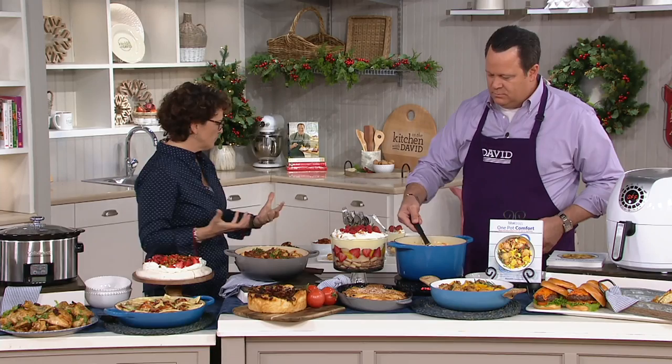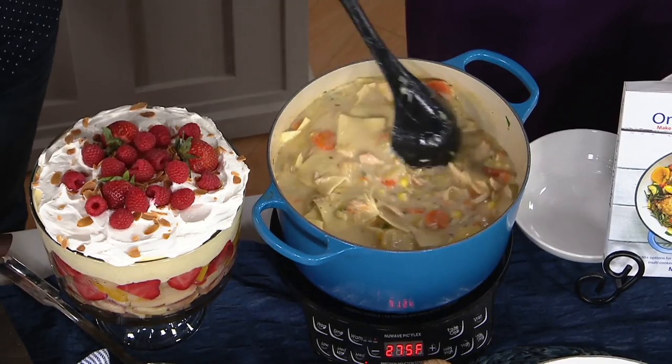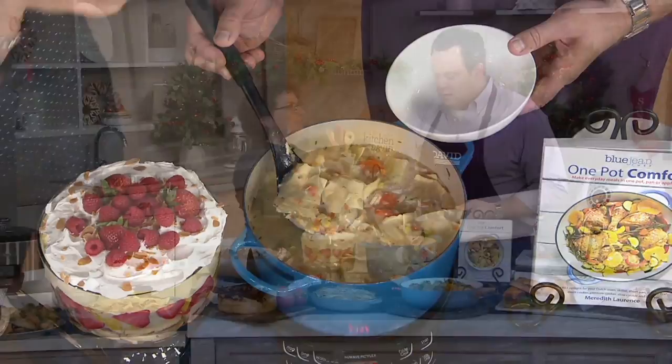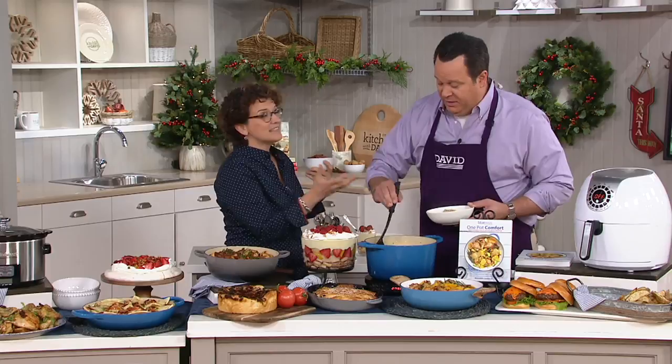Meredith is our Blue Jean Chef, but she has spent her entire professional life teaching home cooks how to be better in the kitchen. I was just giving it a little stir there because it was simmering. This is a Pennsylvania Dutch Chicken Pot Pie. Now, the Pennsylvania Dutch don't do the pastry on top — they do these beautiful pot pie noodles in there. This looks an awful lot like chicken and dumplings. It is almost like chicken and dumplings meets chicken pot pie.